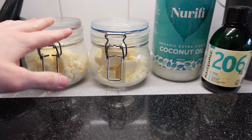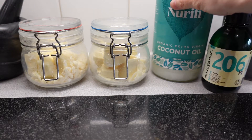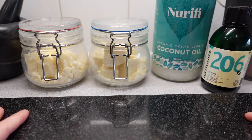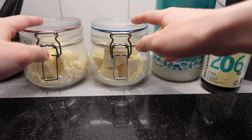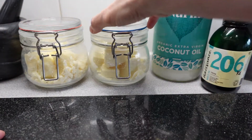I'm using shea butter, cocoa butter, coconut oil, and hemp oil. I'm going to be using one equal part of each of these, but if you wanted you could use either one of just shea butter or cocoa butter.